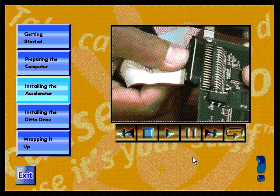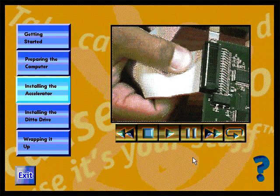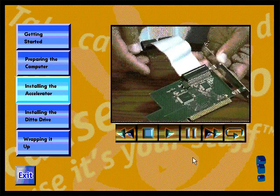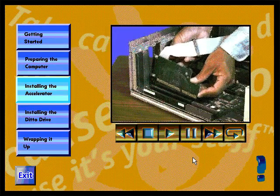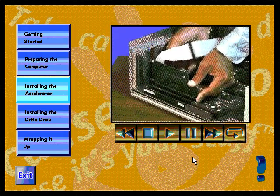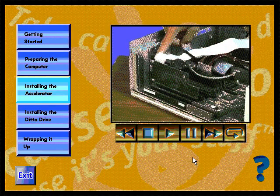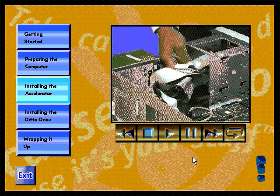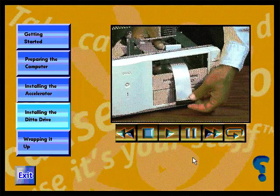Plug the tape cable onto the tape accelerator card. Make very sure you match the cable's striped edge with the center of the card. Install the accelerator card into the expansion slot by pushing firmly until it clicks into the slot. Take the loose end of the tape cable and thread it through the empty drive bay. Now find an unused power supply cable — you'll need it later.